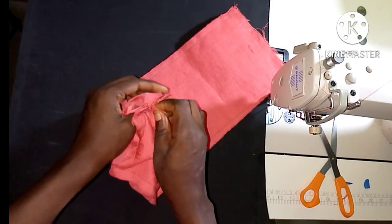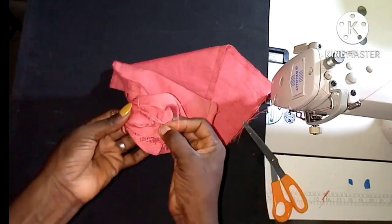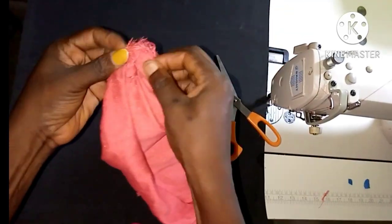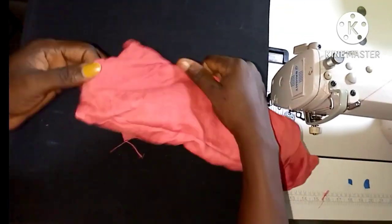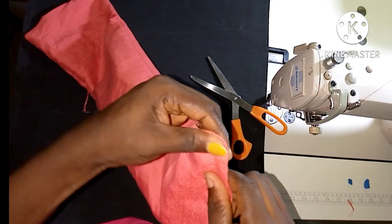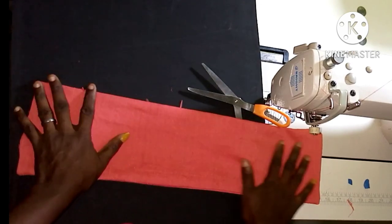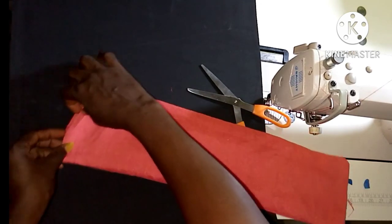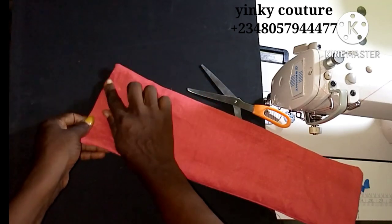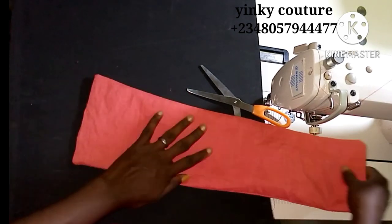Through that opening, by the time I turn it out, I can hem it or stitch it. I'm just trying to turn it out here. You turn it out to the right side, and this is what we have. I'm trying to bring it out to turn it to the right side. This is it — it's been turned to the right side. Then I'll just hem it with my hand needle or stitch it down. So I have the material for my bow ready.